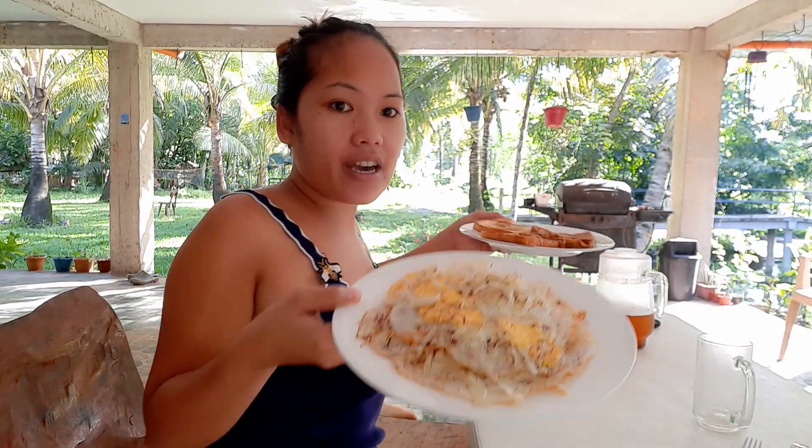Let's eat, guys! Fried egg and bread — toast. It's really good. Thank you!